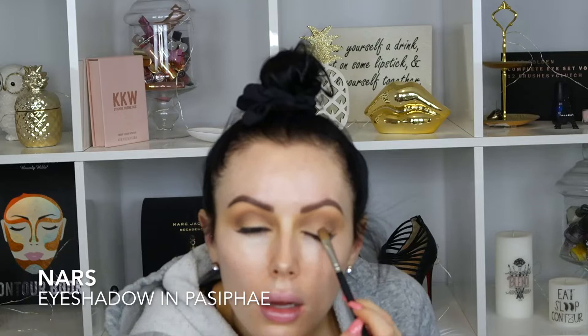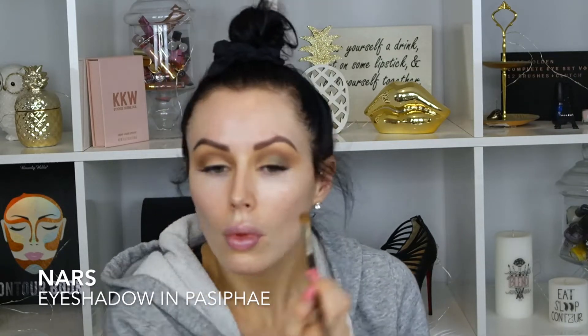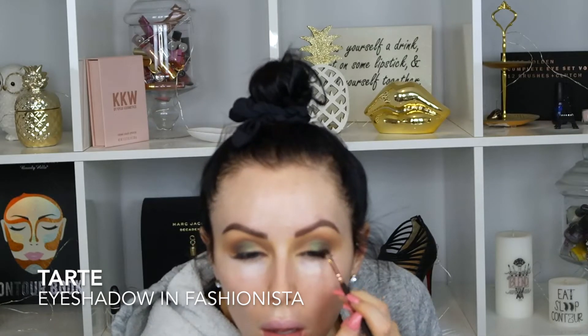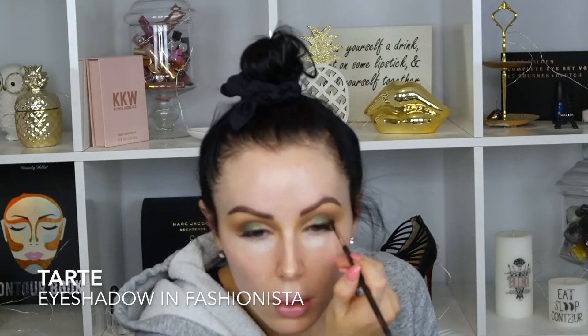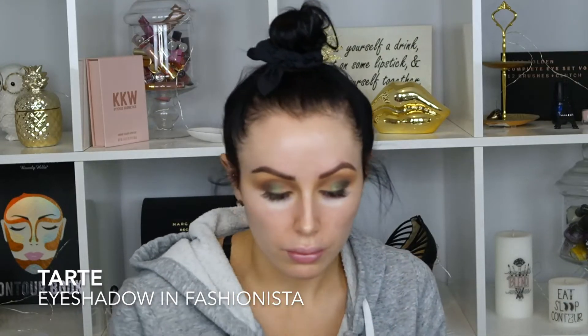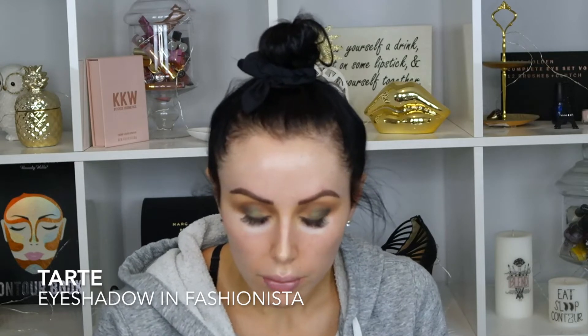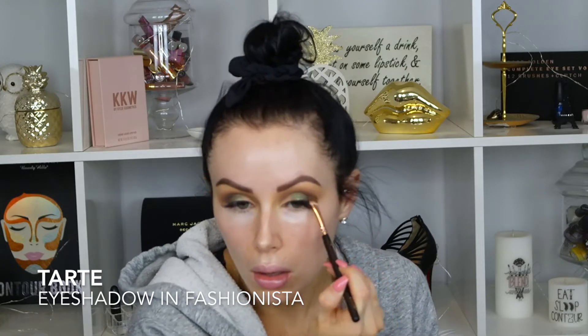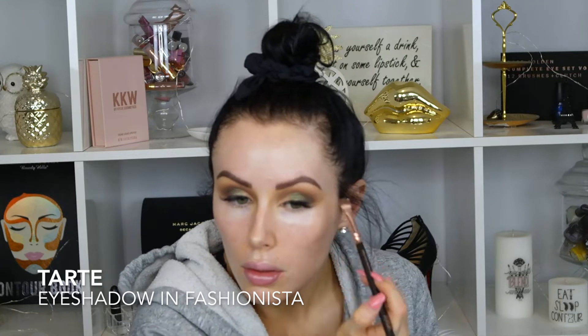Now I'm going in with a NARS eyeshadow — it's so beautiful. I love this shade; it's like an iridescent green with a little bit of purple in it, and it's called Pacifique. It came up looking a little bit more blue than green because of the color I put over it after. Then in the inner corner, I'm going in with Tarte's eyeshadow in Fashionista, which is a really nice black, just lightly applying it for more definition on the outer part of my eye for a little bit more of a cat eye look, then fanning that outwards and buffing it out.